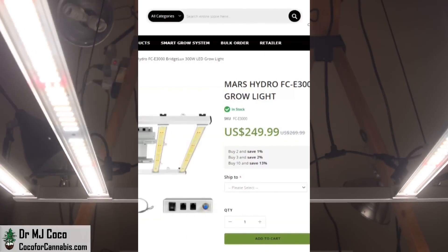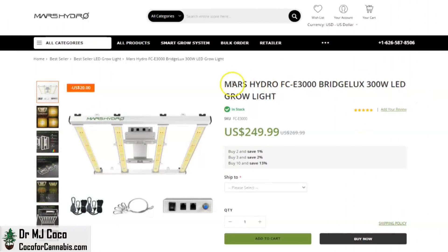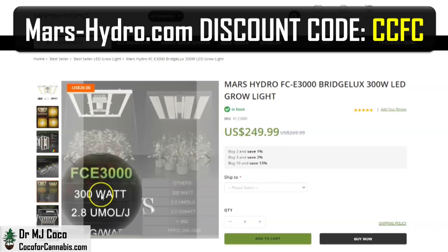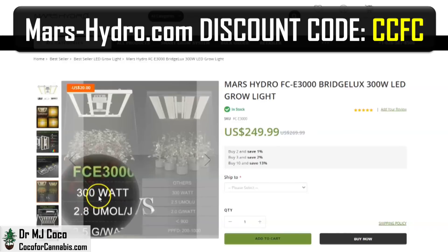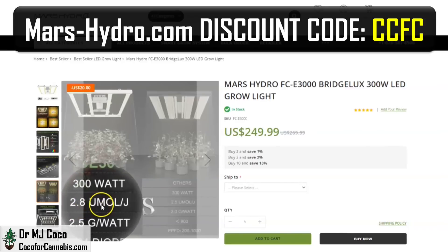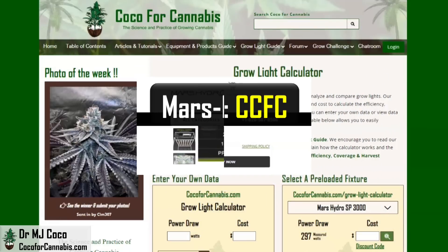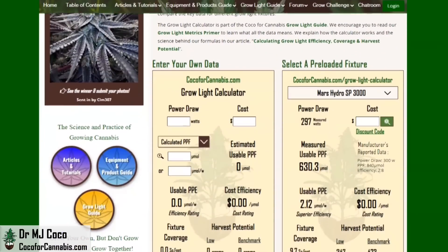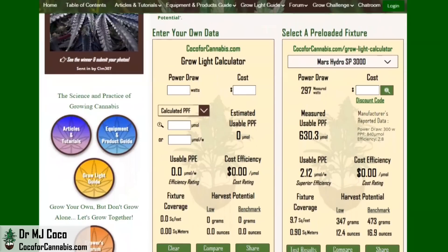Let's check out the published stats. This is the product page for the FCE-3000 on MarsHydro.com. You can see the normal price is about $270, but they do run sales, and you can always use our discount code CCFC. They list it as a 300-watt grow light and show a calculated PPE of 2.8 micromoles per joule. Let's run these data through the Coco for Cannabis grow light calculator — a tool I developed to help growers analyze grow lights, focusing on the important metrics to make better comparisons.